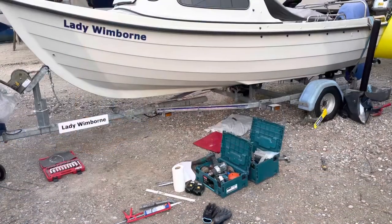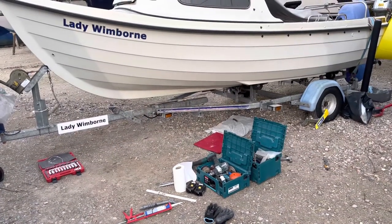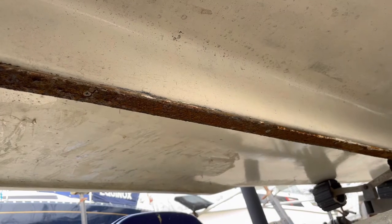Hi everyone, I'm Matt. I'm down at the boatyard and today I'm going to be removing the rusty keel band from the underside of my Orkney Strikliner. I'm removing the keel band because it was made of mild steel and over the years has rusted to the point that I'm not sure if it is still watertight.